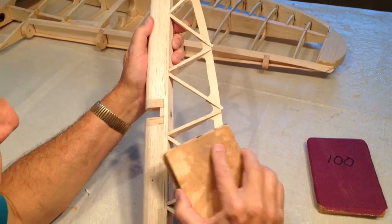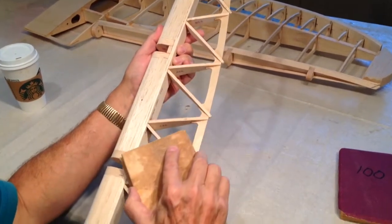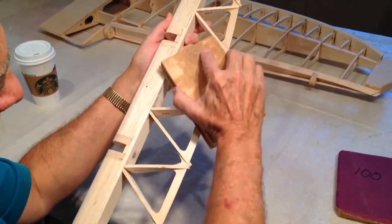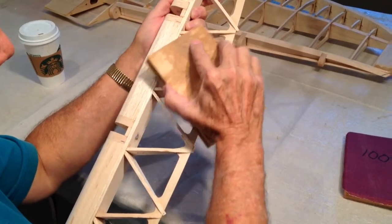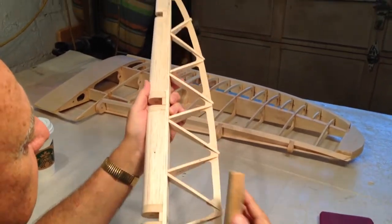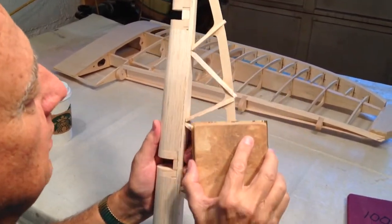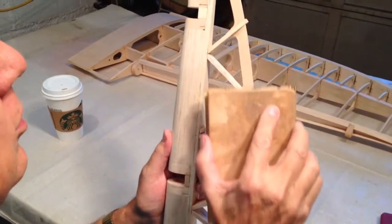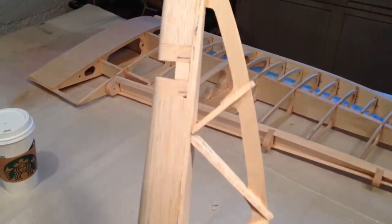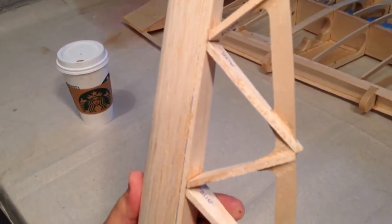When you start sanding something rough like this, it's slow going, it's awkward and clumsy at first. Just stay with it and it'll come out really nice. You want to use 60 grit because you want it to do some cutting for you. If you use finer grit at this stage, you'll be very tempted to press too hard to get it to cut and shape. I'm pressing almost not at all.